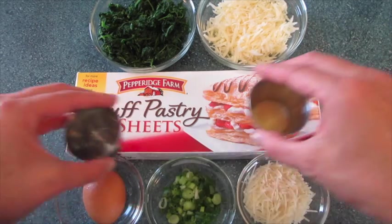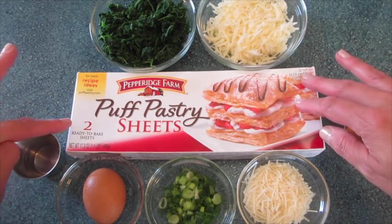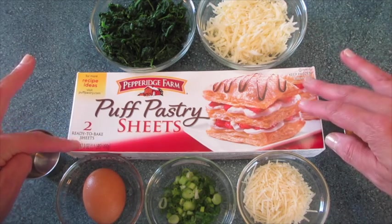Of course you have the star of your show — your puff pastries. We're going to use one of our ready-to-bake pastry sheets.